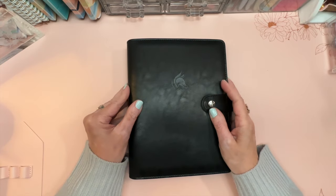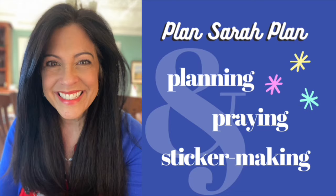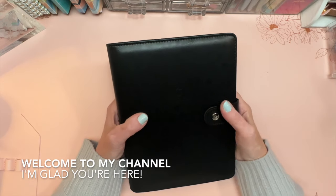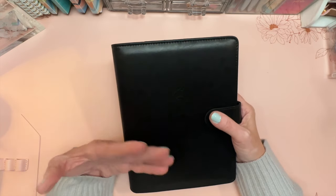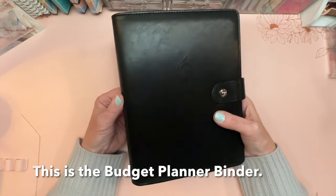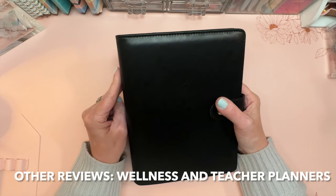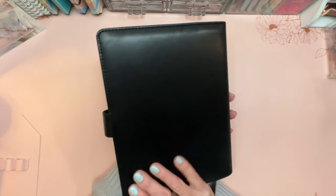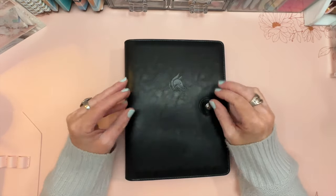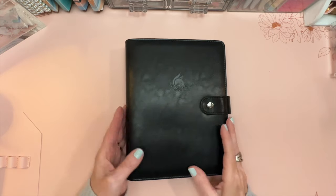Hi everyone, it's Sarah from Plan Sarah Plan, and today I'm going to review the Clever Fox monthly budget planner binder. Welcome to my channel. This is the third review in a series — Clever Fox sent me three planners to review, and this is the last of the three. The other two were the wellness planner and the teacher planner, so now we're going to review their budget planner.